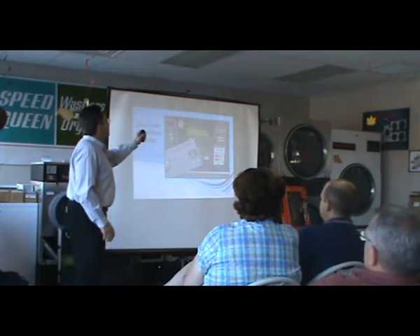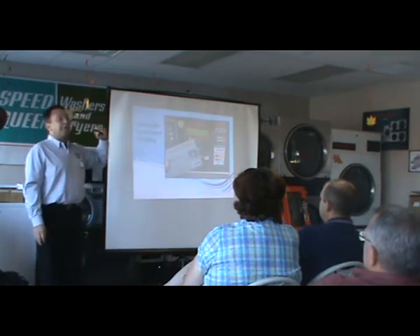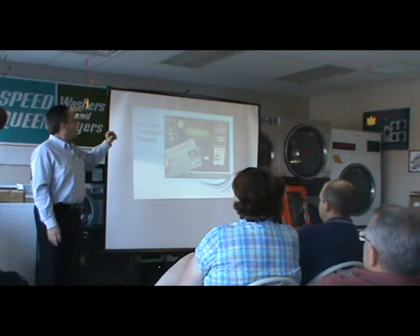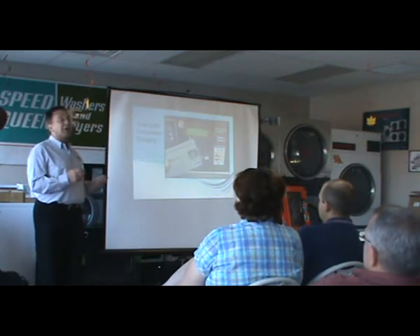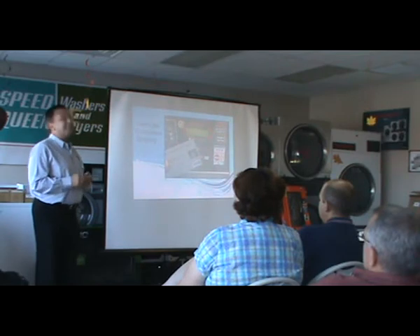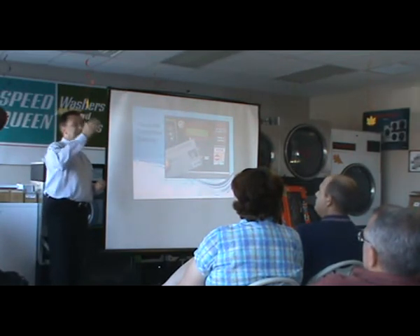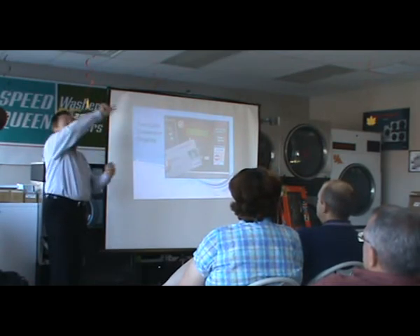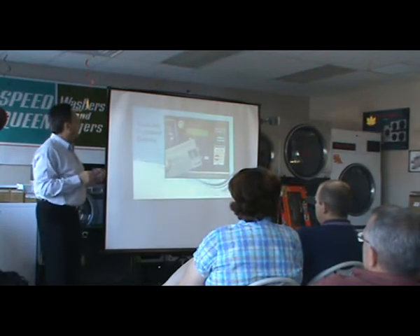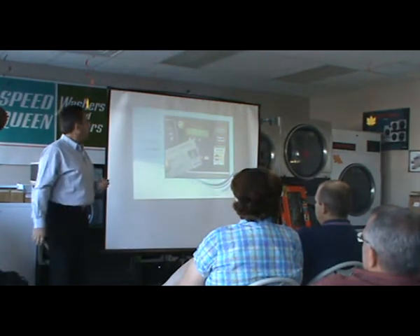There's a two-line customer display. It will show the vend price and say 'use card or coin — just swipe your card.' It will say 'authorizing $2' or whatever the amount is, so the customer knows it's happening. It takes about 10 seconds: we encrypt it, send it to the hub, it goes to our website, then to the credit card processor, and then re-encrypts to come back down. It will say 'approved' and then the machine will start.